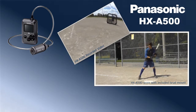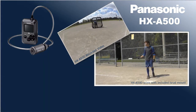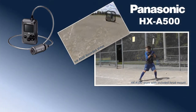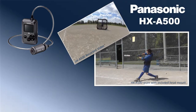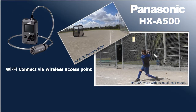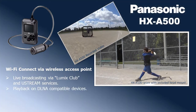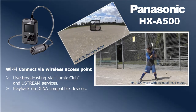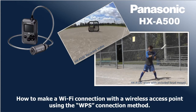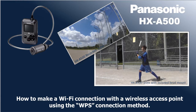Panasonic's ActiveStyle Camcorder HXA500 captures exactly what you see with the world's first 4K 30p wearable camera, comfortably mounted at face level. The HXA500 Wi-Fi features allow you to connect to a wireless access point so that you can use the camera's Wi-Fi to host live broadcasting using Lumix Club and Ustream services, or play back your recordings on a DLNA compatible device. In this video, we will show you how to connect to a wireless access point using the WPS connection method.